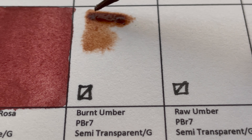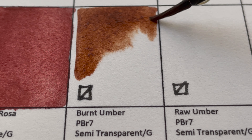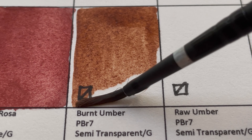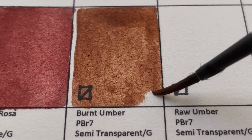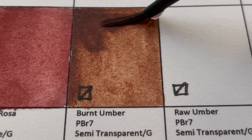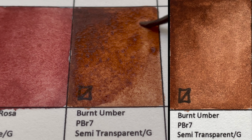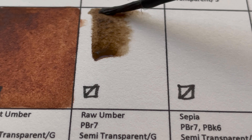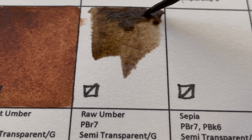This color is Burnt Umber, PBr7 — a semi-transparent, granulating color. And now we have the uncooked version: Raw Umber, also PBr7 — a semi-transparent, granulating color. Raw Umber looks more burnt than the Burnt Umber, interestingly.